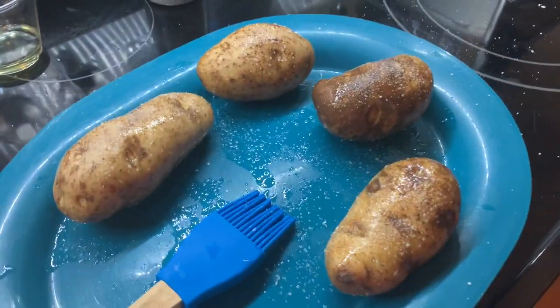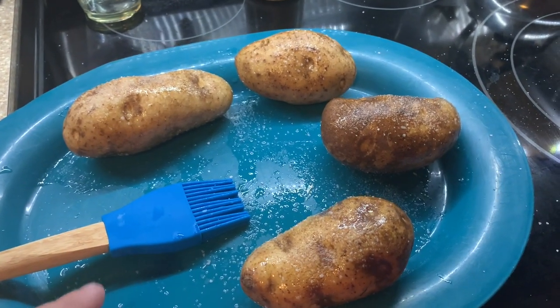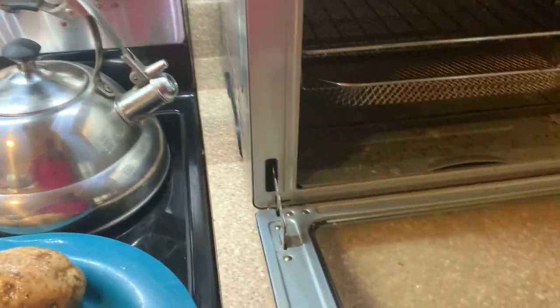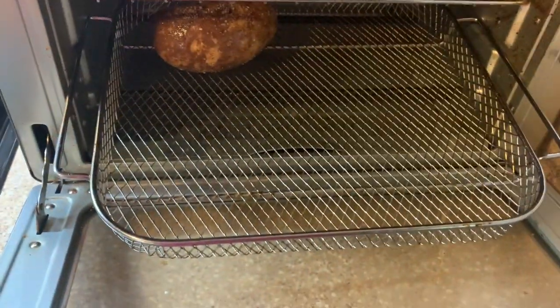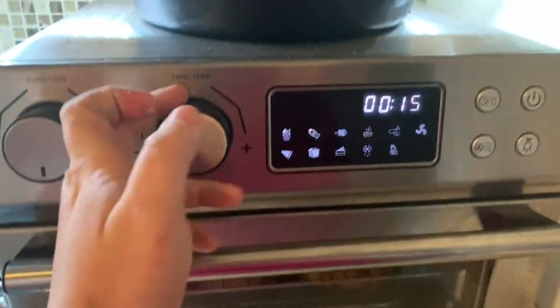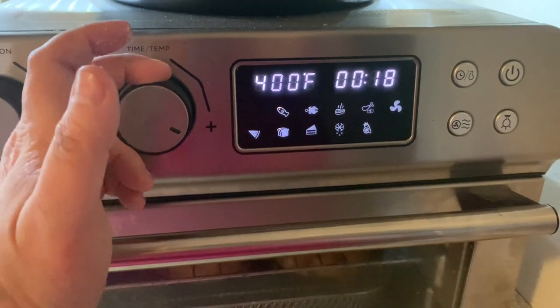To go with it, we're doing baked potatoes. I washed four medium-sized potatoes really well, put some regular oil on them and some coarse salt, and then I'm just going to put them in the air fryer — they're really good in there. I added them to the basket and we're cooking them at 400 degrees, starting at 20 minutes to check where they're at.